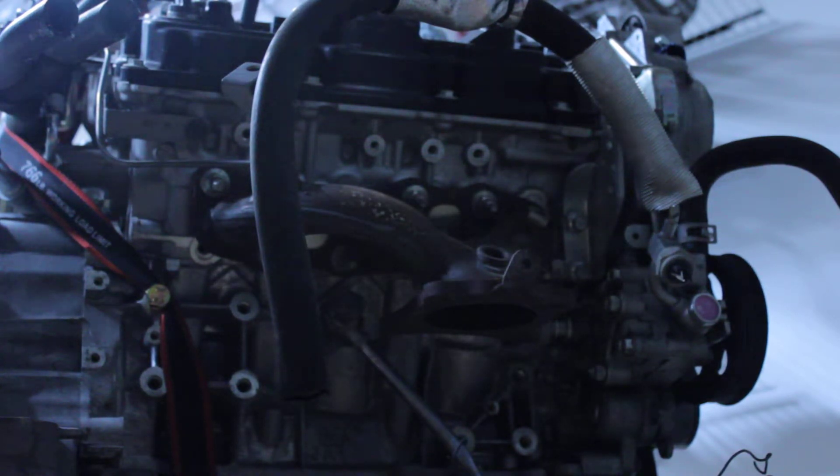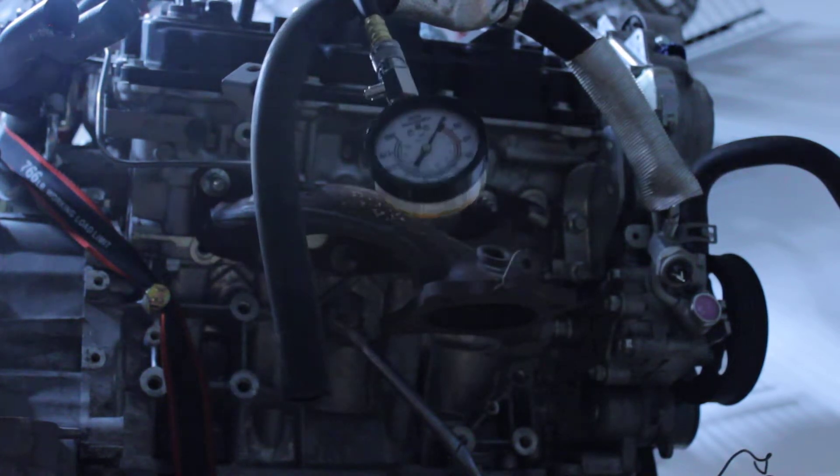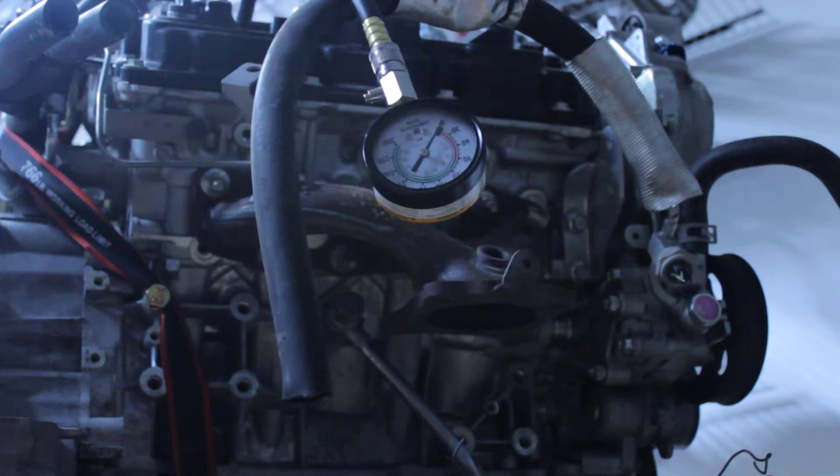The factory service manual for this vehicle states that the minimum is 145 to 148 PSI, but that's after the engine is warmed up. When it's warm, compression usually goes up because of your rings.